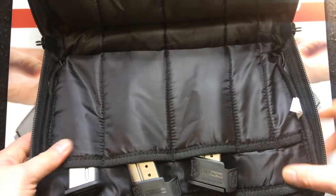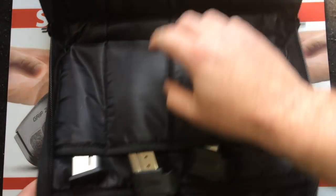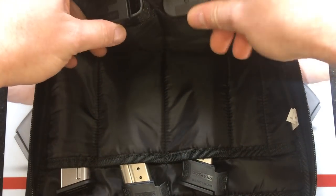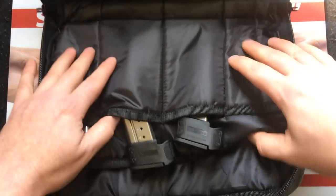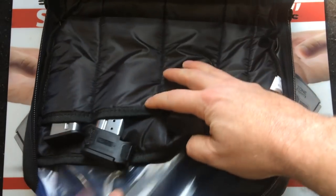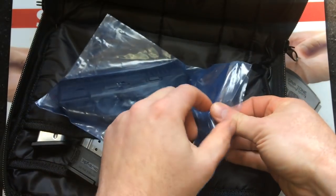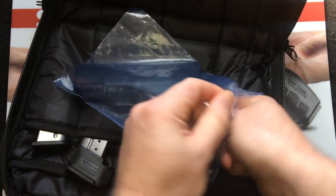And this is what you get — one, two, three, and then up here four, five magazines. And here is the gun sealed in a bag. Let's go ahead and get this out.